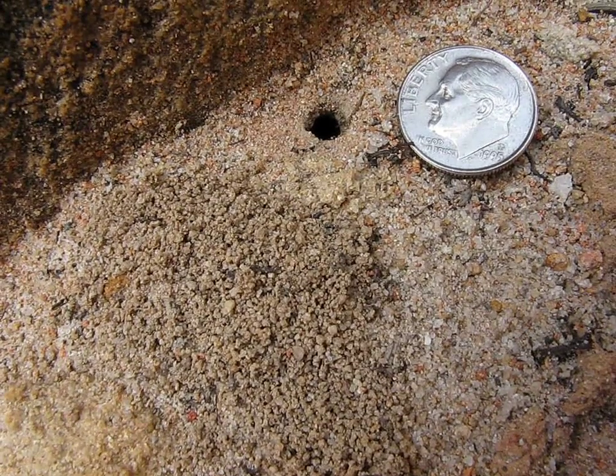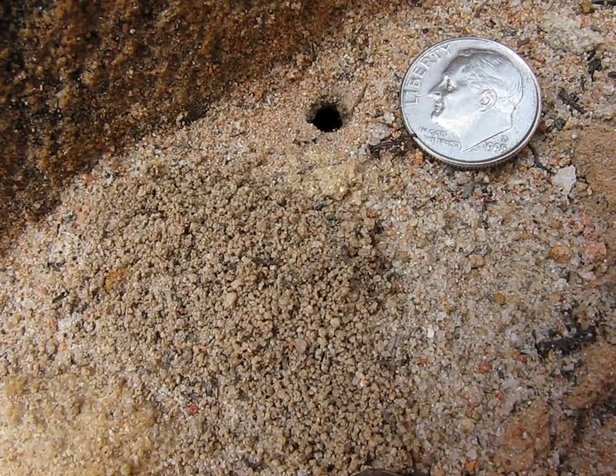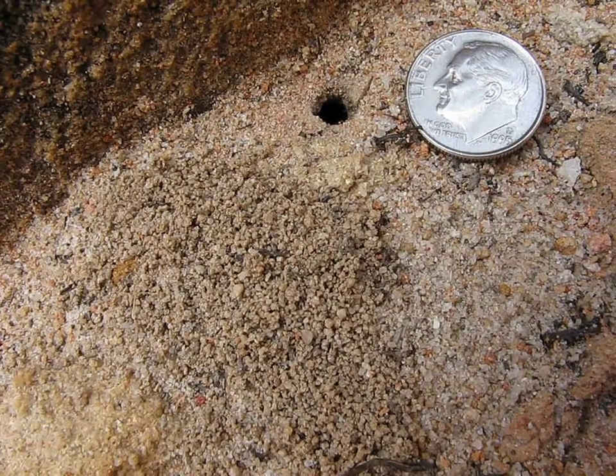Kind of dig down towards the tunnel and find it with a spoon — it's a little more delicate. I'll give it a shot and see what I find.